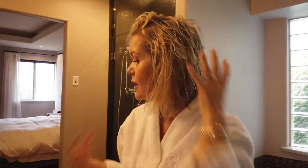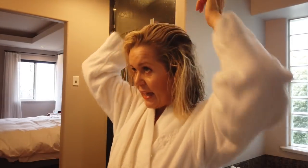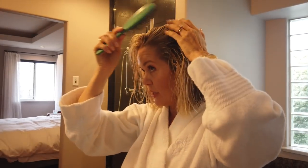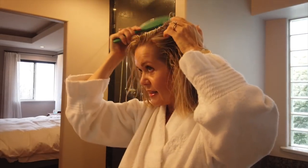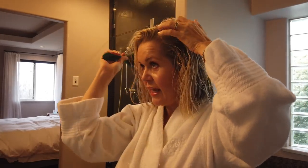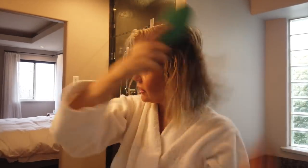I normally pre-blow dry my hair a bit to get it even more dry, but I've used this Revlon Styler twice now. The first time I used my Dyson just to pre-dry it, and the second time I went right in with the Revlon. I preferred how my hair turned out by not pre-drying it, so I'm going to do that again today.